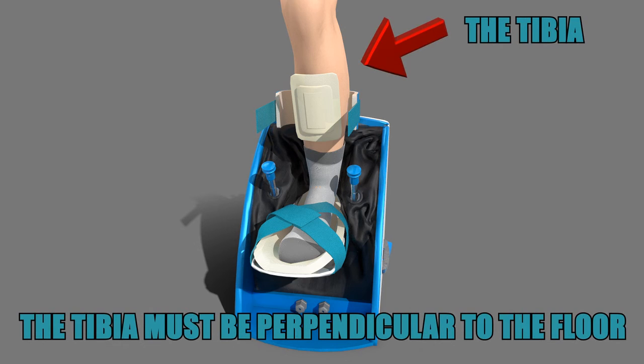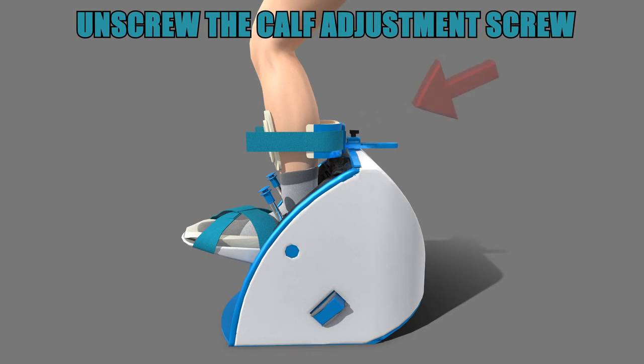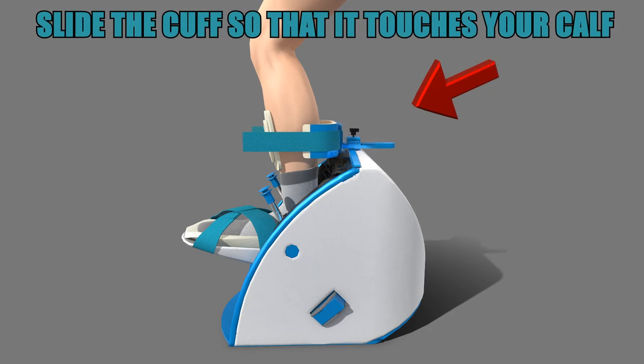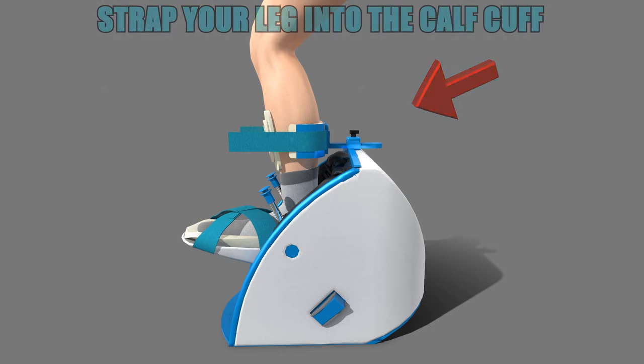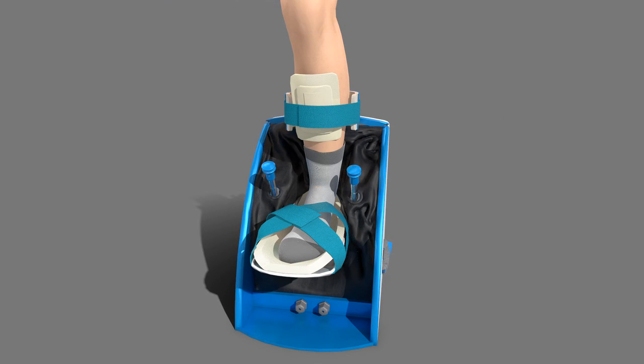Now we must line up your tibia to be perpendicular to the floor. To do this, unscrew the calf adjustment screw. Then move the calf cuff forward or back until your tibia is perpendicular to the floor. Once this is done, you will tighten the calf adjustment screw and then use the blue straps to strap in the leg.